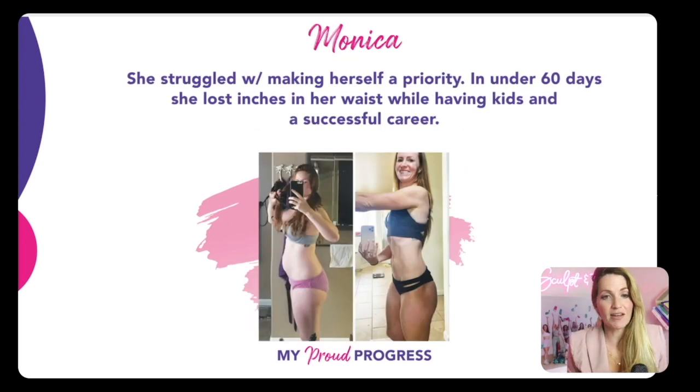This is Monica. She really thought she had to choose between being a great mom or having a good body. When she was able to make herself her priority and involve her children, she found it so much easier and simpler. She was stuck in that perfectionist mindset, but she allowed herself to find progression that was simpler. In 60 days, she lost inches from her waist and entire body, and at the same time has been flying through her career. How can this work for you? I'm going to show you exactly how in just these four steps.